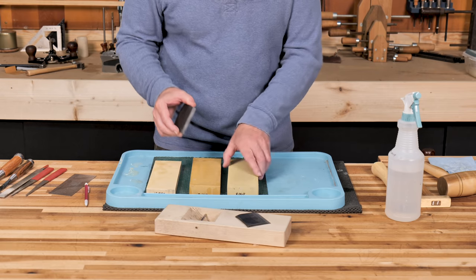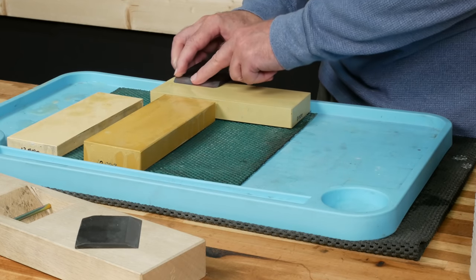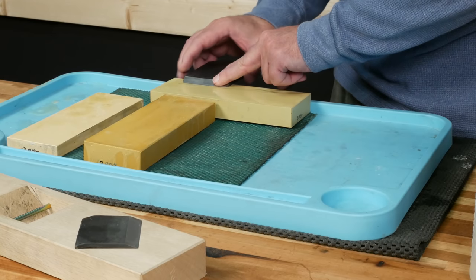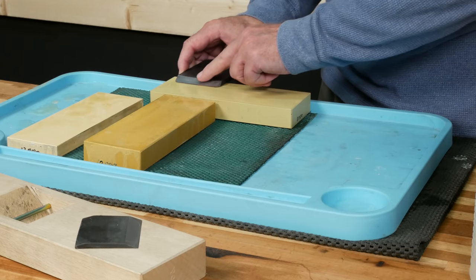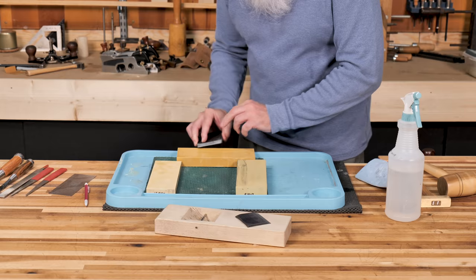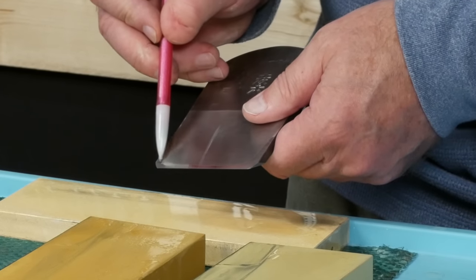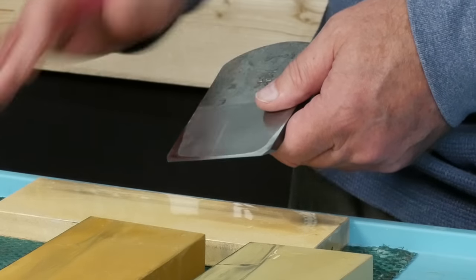When I sharpen any plane iron or chisel, I like to turn my stone so it's parallel with the front edge of my bench. That way I can use that long edge to put a polish on the back. I'm holding down on top of the blade to make sure the iron is absolutely flat on the stone. You want to make sure you never lift up on that back edge, otherwise you risk rounding over the bevel edge. Go back and forth, move on to the next stone, and work your way up. I'm looking for a nice polish along both sides and the cutting edge — just the last half to three-quarters of an inch, making sure it's coplanar all the way across.